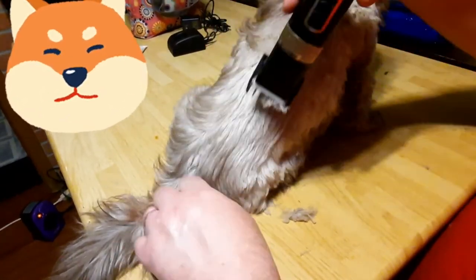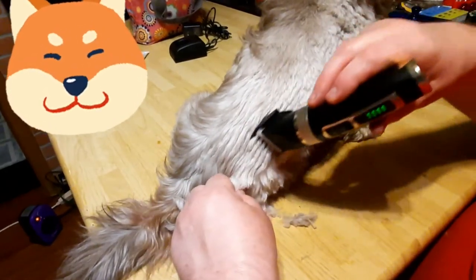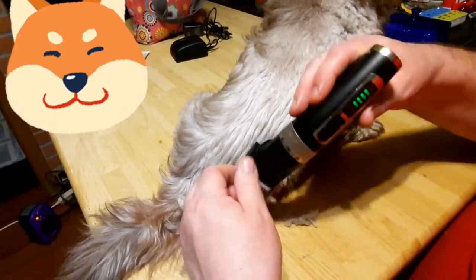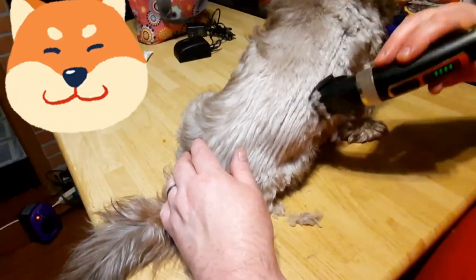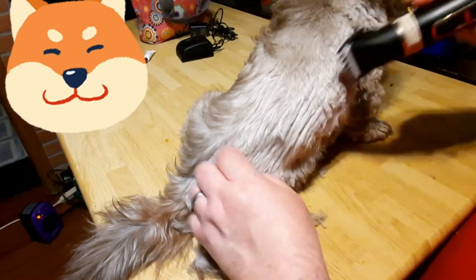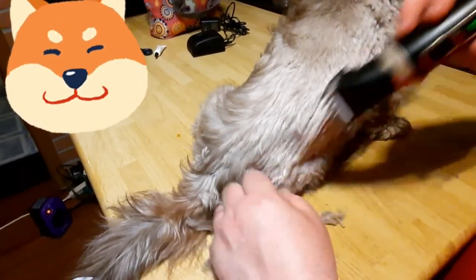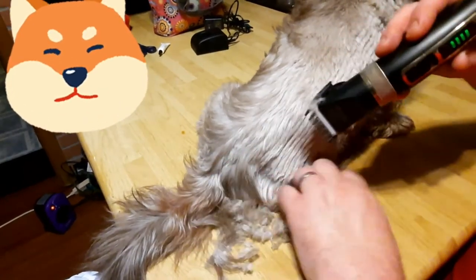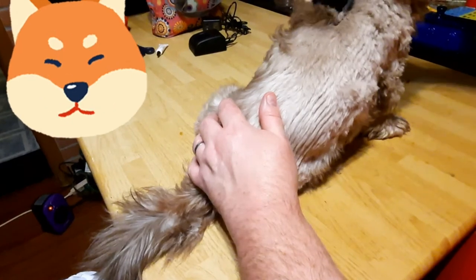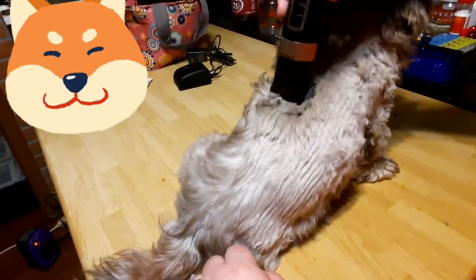When you start getting down below the sensitive area, like any other animal, he's nervous about you cutting down there — around his private areas or his feet, he doesn't like that too much. But what I usually do is keep working the fur down. He's heavy — like shearing a sheep, I always tell him. Even on the long hair up here, you see it just cuts like butter — takes it right off.